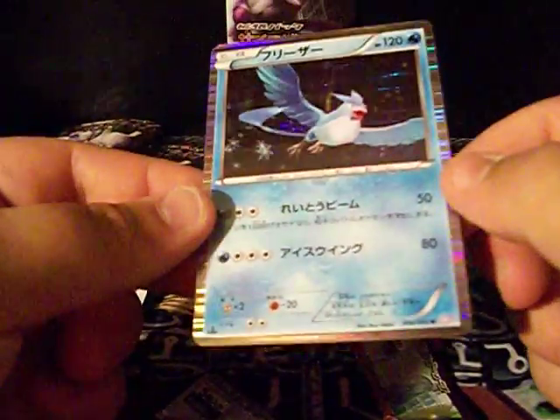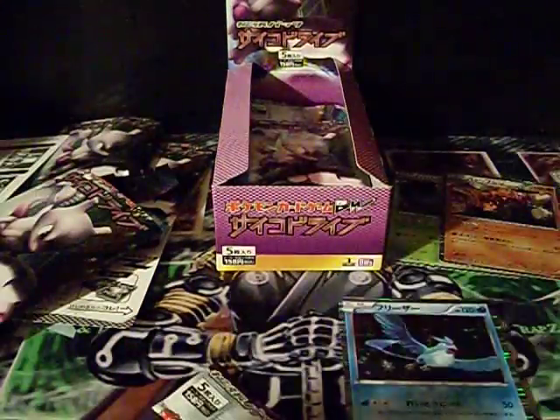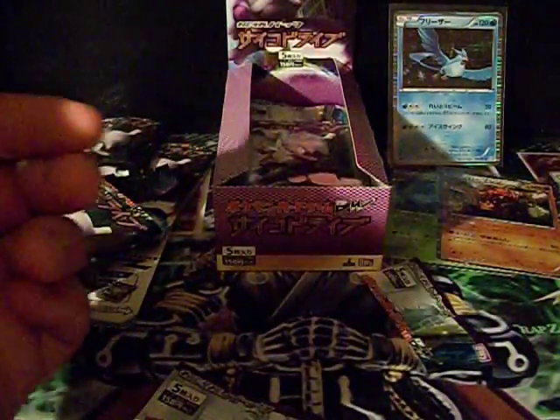Oh, that's freaking awesome — I got Articuno! I think this is one of the ones I wanted to keep. Yeah, I plan on keeping that one because the legend cards are freaking awesome.